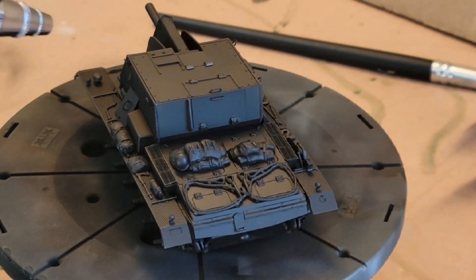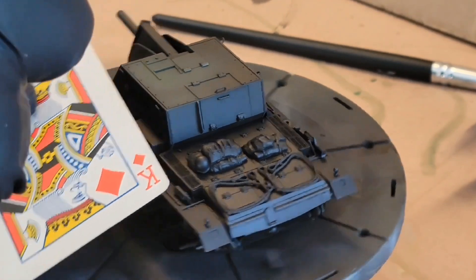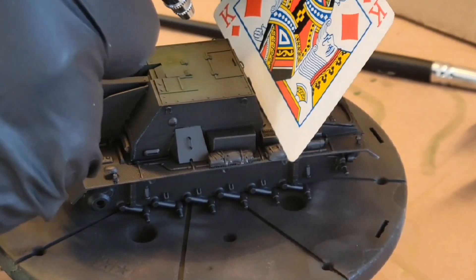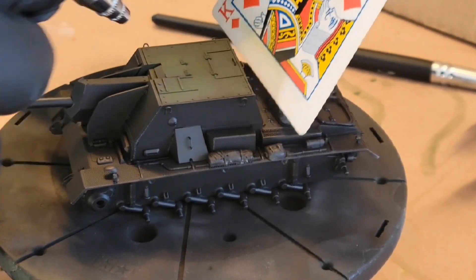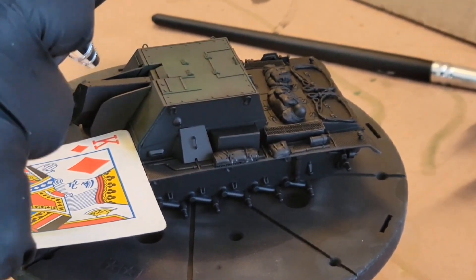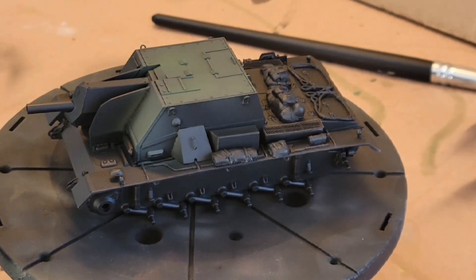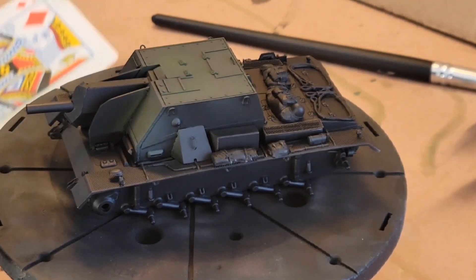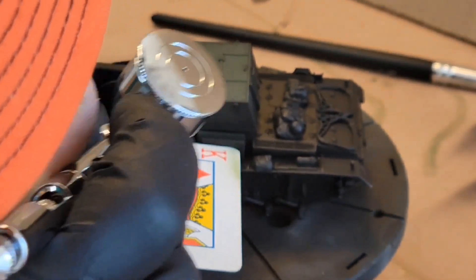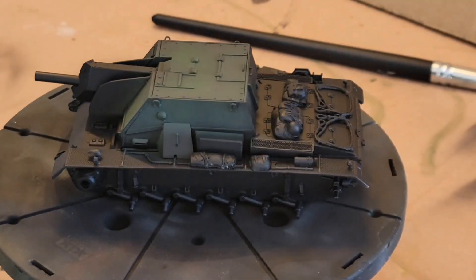I've done the base coat on the model. I'm using playing cards to protect from overspray — it sounds a little ridiculous but it works pretty well. My idea is to paint just the Soviet casemate in Soviet colors and then do the rest in German Wehrmacht gray. Historically they would have painted it all Soviet green, but I thought it'd be a nice way to show in my collection where that Soviet casemate came from — the Sturmgeschütz 3 Ausf. B.